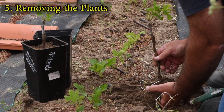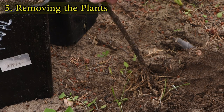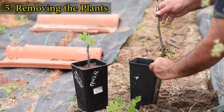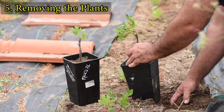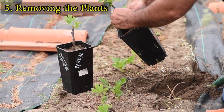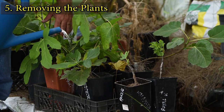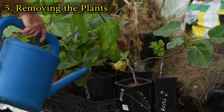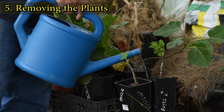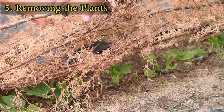Although the cuttings have a good chance of surviving when potting up at this stage, I prefer to leave them a few more weeks in the ground. Avoid placing the new potted cuttings in full sun and don't overwater them. If you leave the cuttings in the ground and conditions are too harsh, leave a few branches to provide some shade.